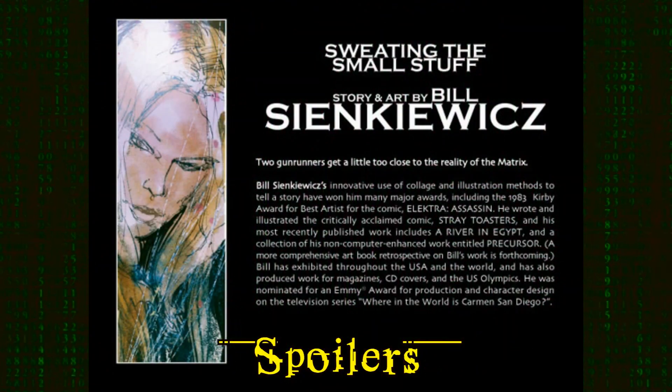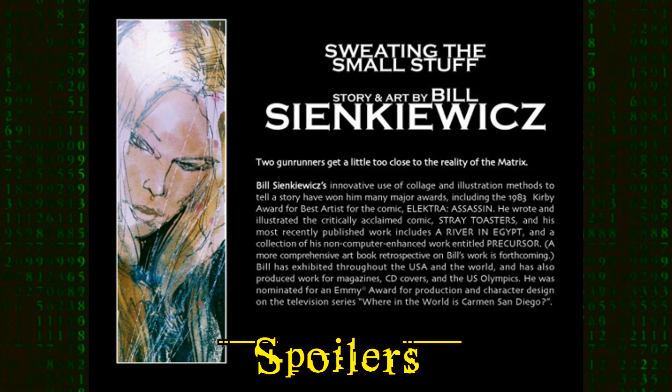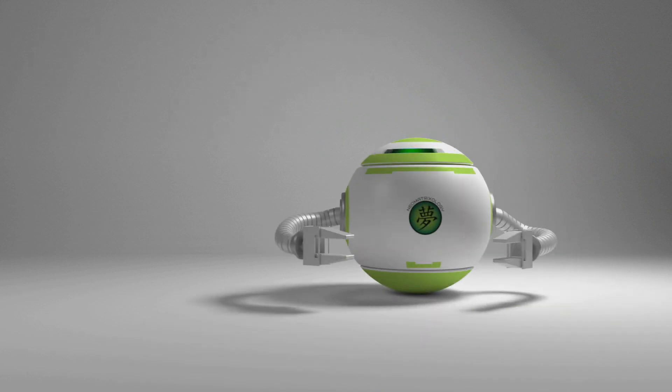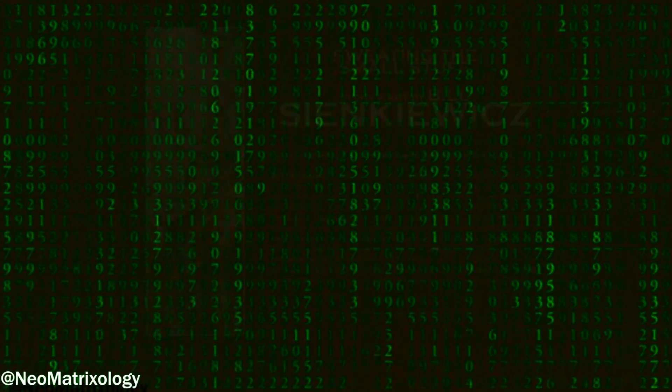In this video we are going to talk about Sweating the Small Stuff, one of many Matrix comics in the series. So heads up, there will be heavy spoilers. And if this is your first time down here, or you simply want to know everything about the Matrix universe, be sure to like, subscribe, and hit the notification bell so you do not miss out on any yellow-pilled content.